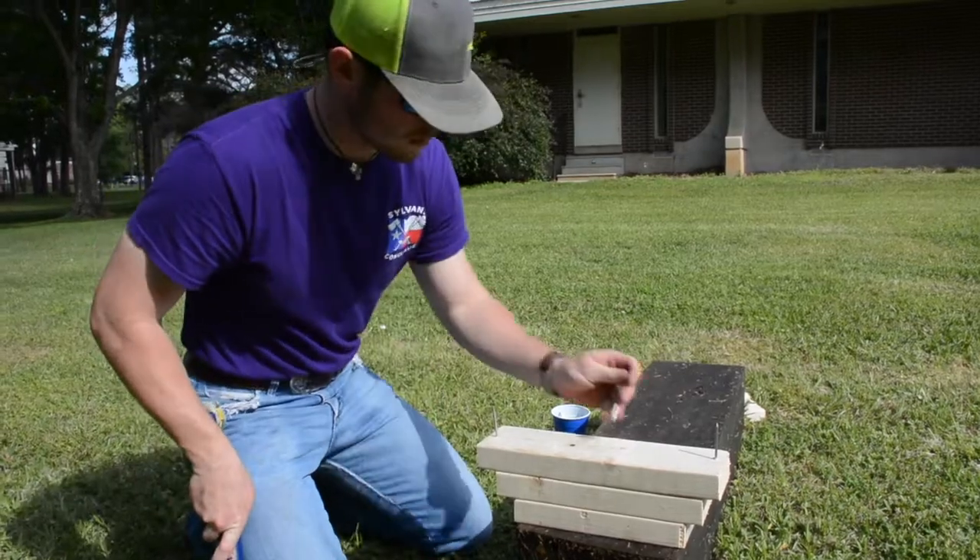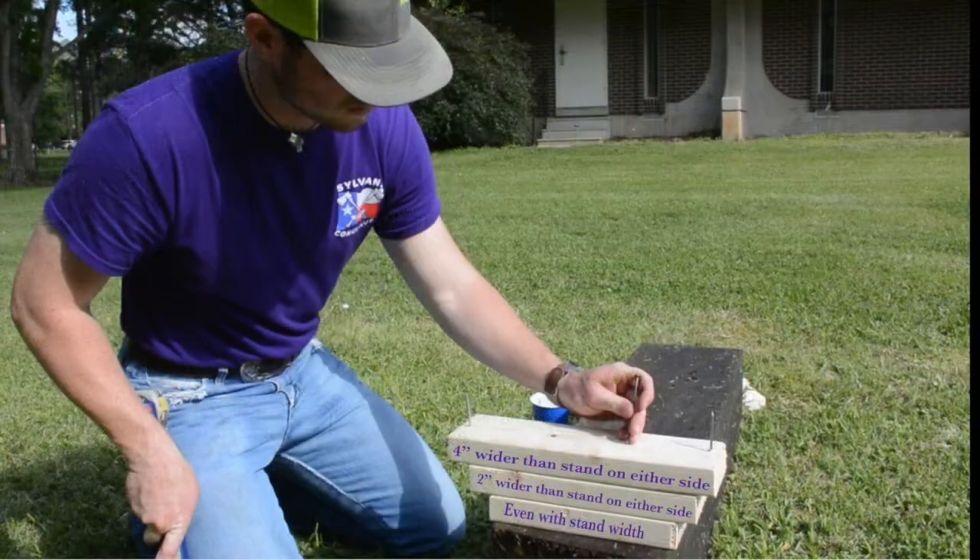With regard to cutting your boards for your stand, you would like to put the first board at whatever length the bottom of the cant is, and then the next board you would cut two inches longer than the first, and then again for the third, two inches longer than the second.